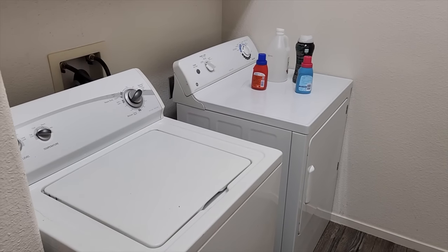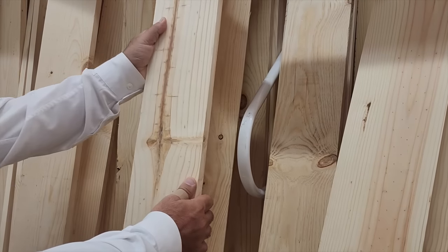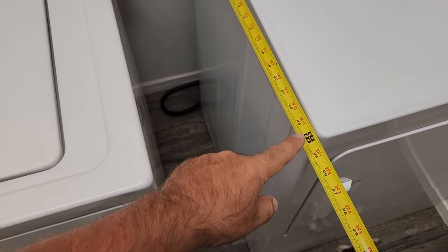My wife has always been wanting more storage space in the laundry room. It starts with this little gap between the washer and the dryer. I need some 1x8s and 1x3s. I need to measure in between the washer and dryer to get the width — this one seems to be 24 inches.